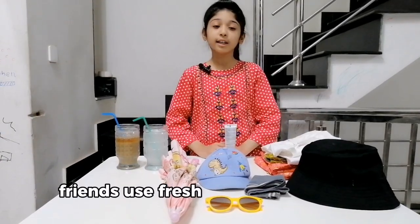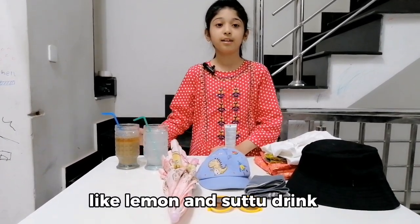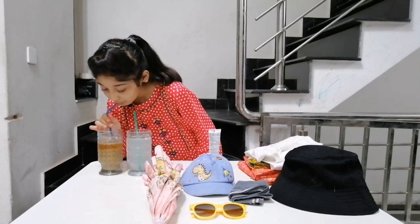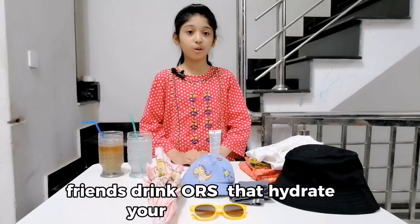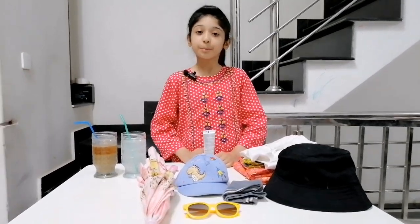Friends, use fresh juices in summer season like lemon and sattu drink. Drink ORS that hydrates your body. Friends, eat high water content vegetables in summer season as dehydration is a serious problem.